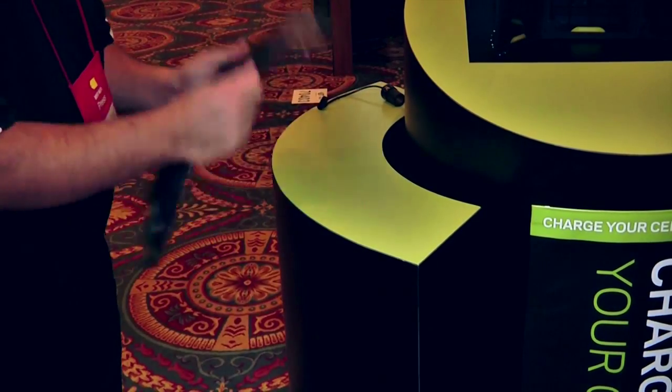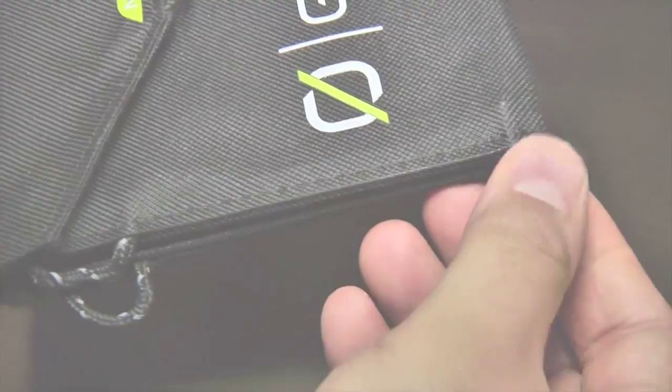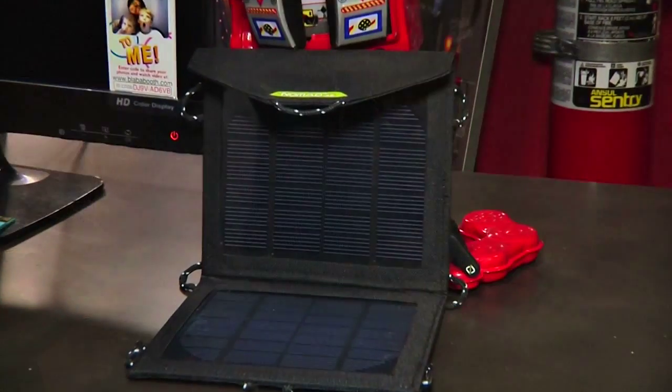The panels are tough, designed for the outdoorsman and able to withstand some serious punishment. The package integrates a series of loops to allow the user to hang the panels in the best orientation to capture the sun. Together, the panels can supply 3.5 watts of power in direct sunlight.